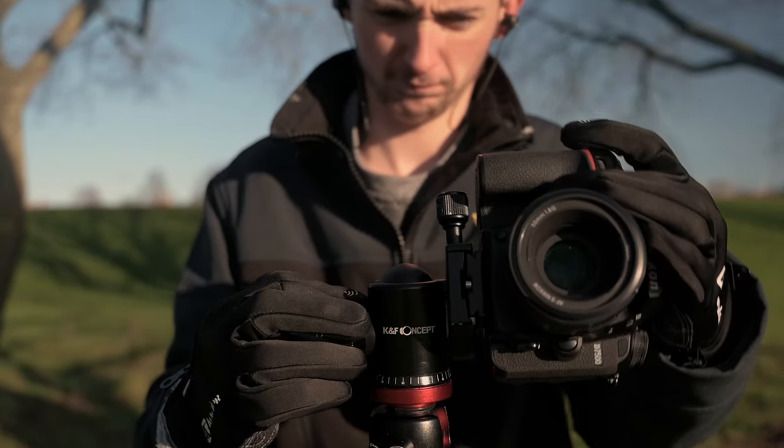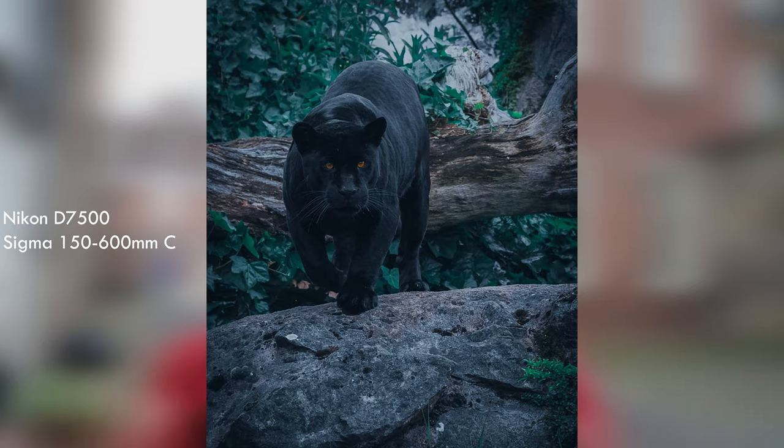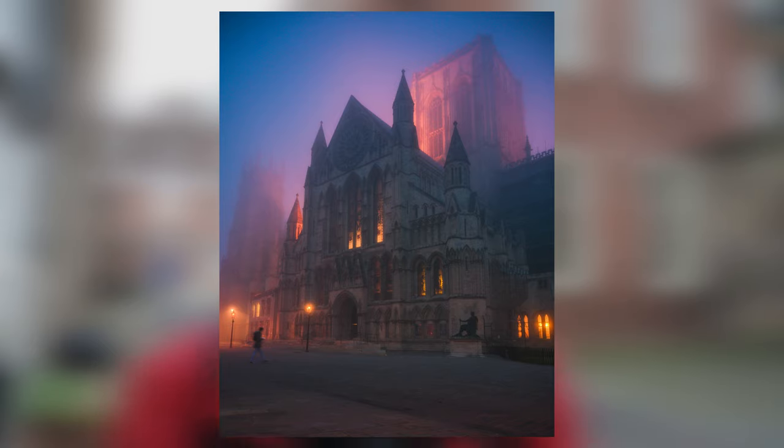My previous camera, the D7500, was a very good camera but felt like a one-trick pony after eight frames per second — there wasn't much else it could do. In terms of photography I can nearly do exactly what I was doing with the D7500 on the Z6, but the EVF lets me push photos much further in post. I can get my desired look, and I've been experimenting a lot — people are really enjoying the results and it's giving me the confidence to grow.